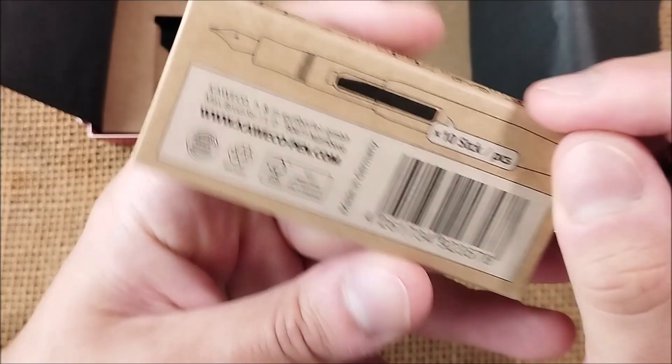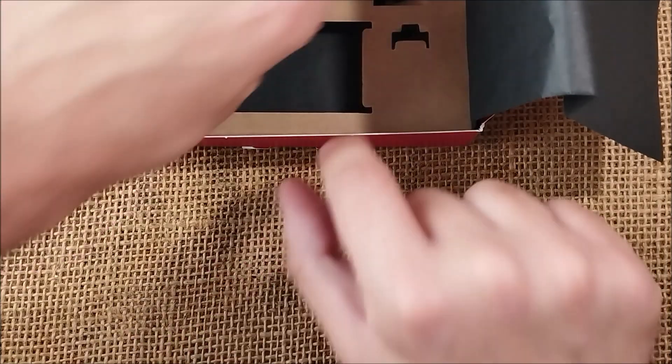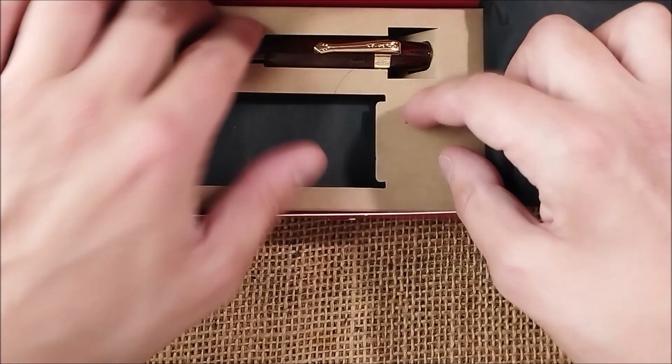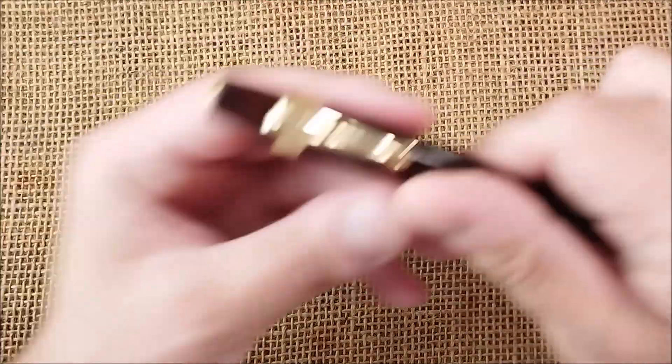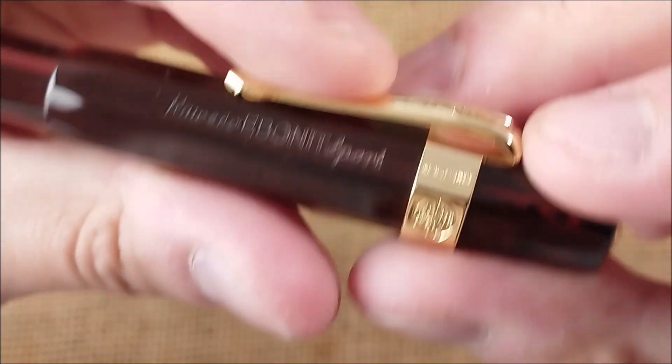So it comes with this box of 10 cartridges. It also has a slot to hold the clip. Here is the pen — I already put the clip on. It is the gold-plated nostalgia clip for this pen.